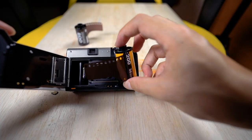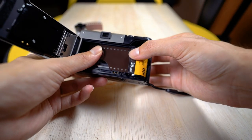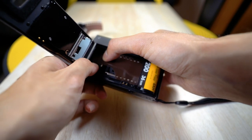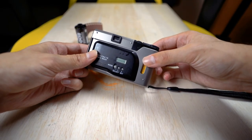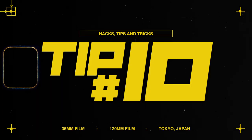Tip nine: when loading film, don't push it too far into the camera. Push it just enough to catch the sprocket and confirm proper loading — no further. This conserves a little film at the start, so on a 36-exposure roll you can often get 37 or even 38 shots.